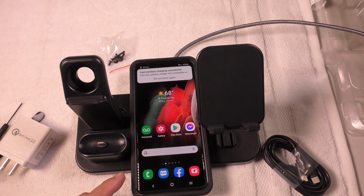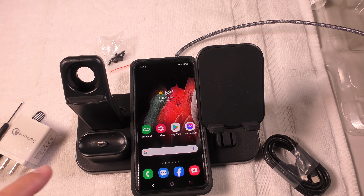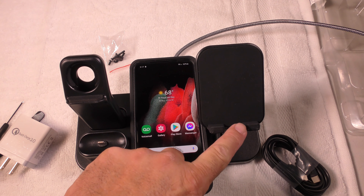It is not going to do fast wireless charging because this is made for the iPhone and Apple products, but you can still use this on your desk to charge an Android while you are charging your AirPods, your Apple Watch, and your iPhone.